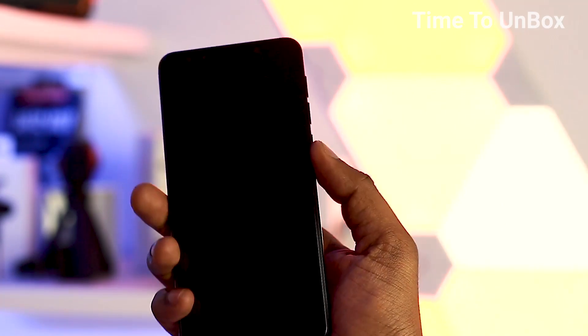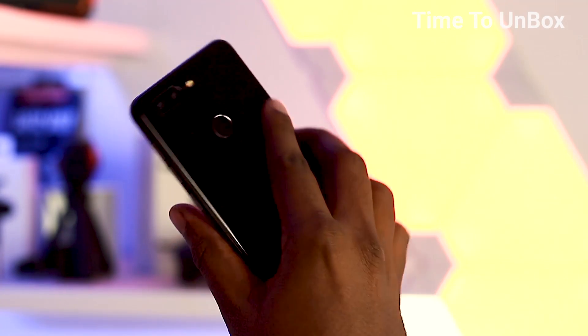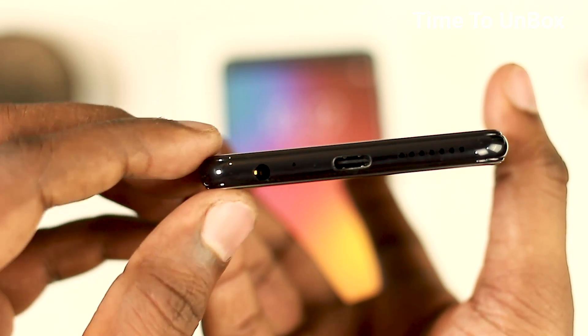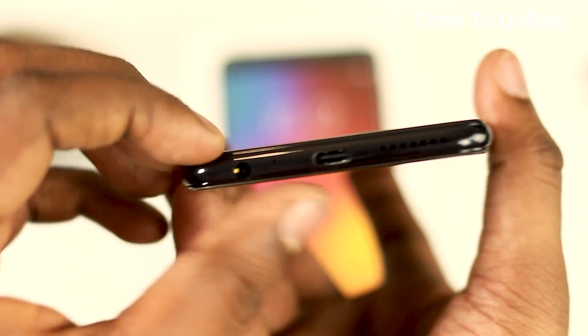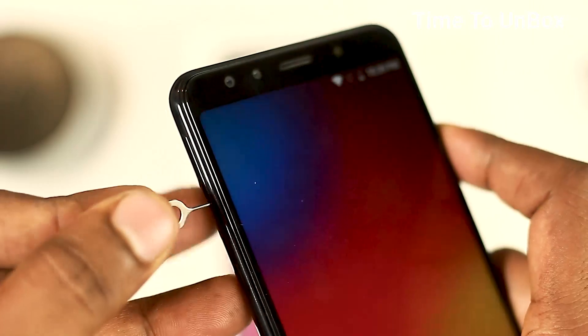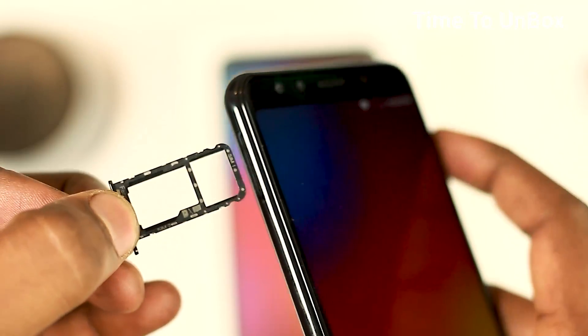Coming back to the mobile, let me give you the physical overview. It is really impressive — it's very comfortable to hold and the display is looking very nice. Looking at the ports and buttons: on the bottom we are having a 3.5mm audio jack, mic, Type-C port, and speaker. Moving to the left side, we are having a hybrid SIM tray dedicated to nano SIM and SD card.